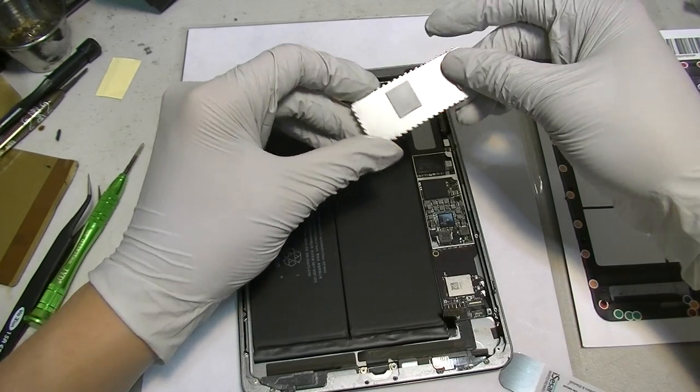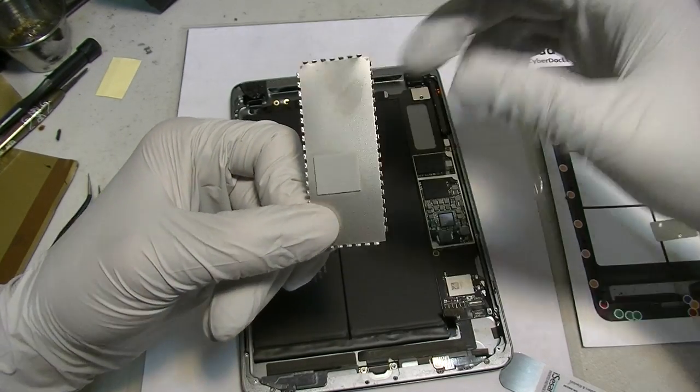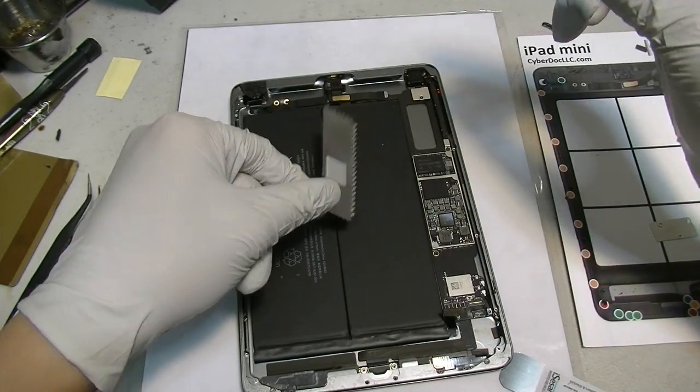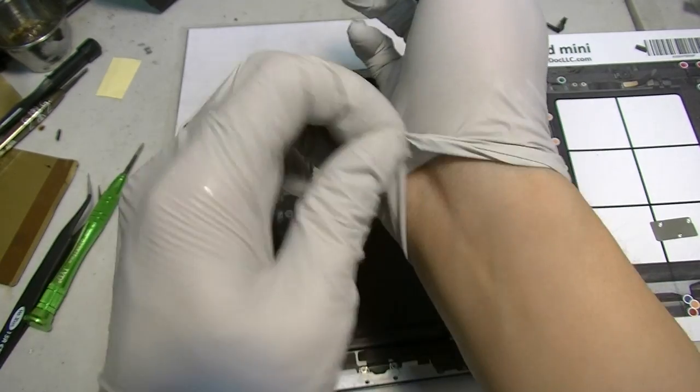So this is the heat sink. You can see the little indentation of an A7 — yes, A7. There's the little logo on it. I'm going to change my gloves before I get my finger oil all over the place.